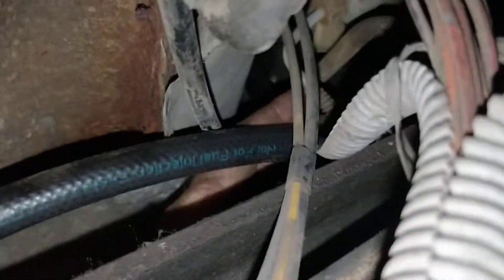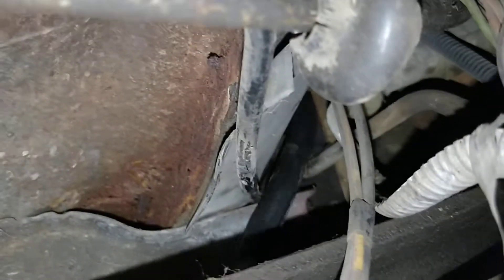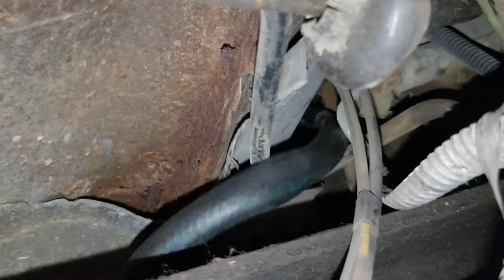We're snaking it back through the same area that the factory lines are running. Let's look at how it looks — get that untwisted. Let me pull from the other side.